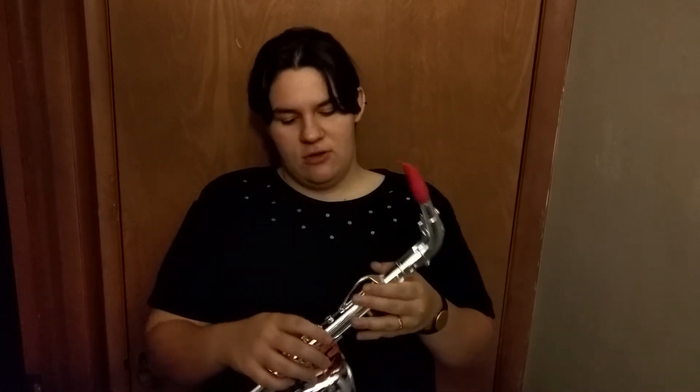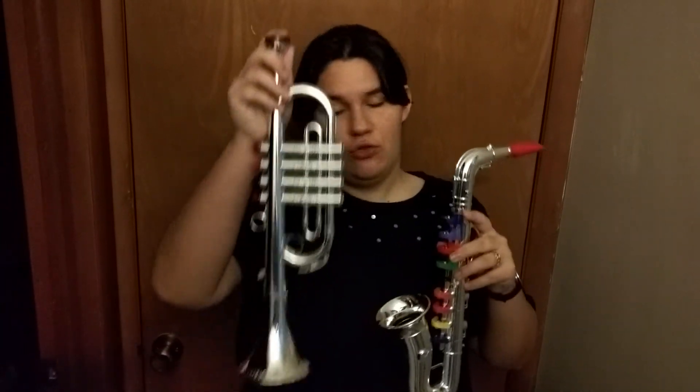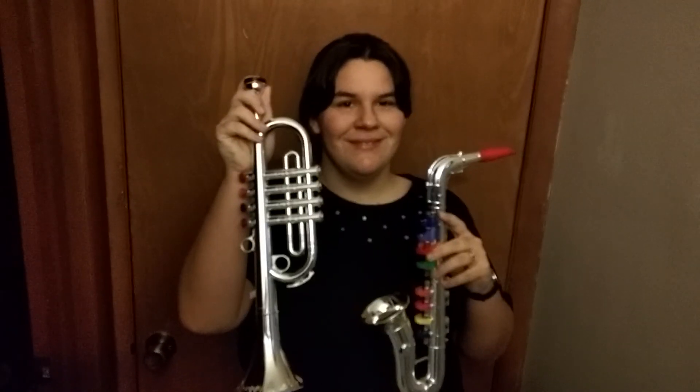It's just simple to blow with, but that's this little saxophone and trumpet combo. I'm not used to it anymore, but it's good.